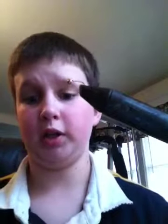Hey guys, I just got back from school and I'm going to be showing you how to tie a really easy pattern. It's probably one of the easiest flies you can tie.